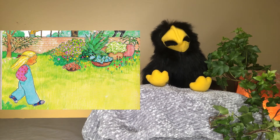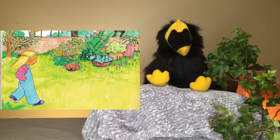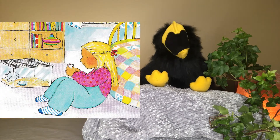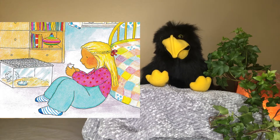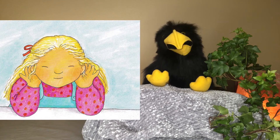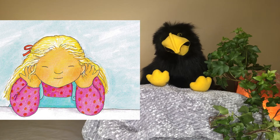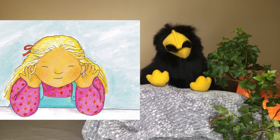It is fun to go on a listening walk. You do not have to go far. You can walk around the block and listen. You can walk around your yard and listen. You do not even have to take a walk to hear sounds. There are sounds everywhere all the time. All you have to do is keep still and listen to them. Right now, there are sounds you can hear. When you finish this page, close the book and listen. How many sounds can you hear right now? Close your book and count them.